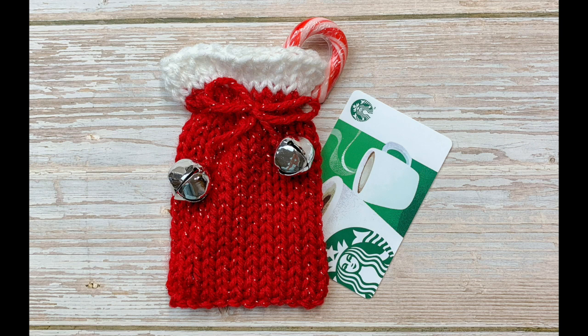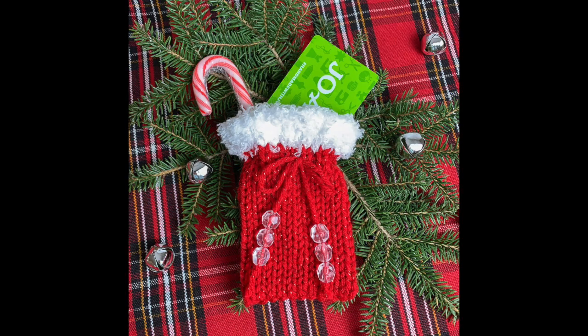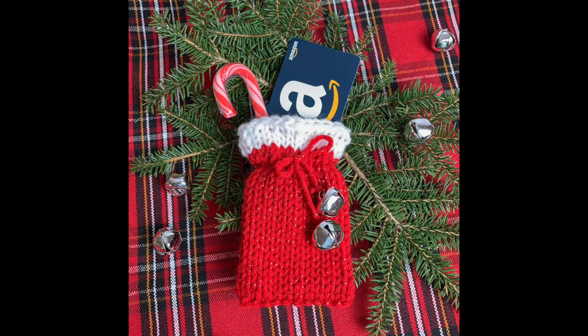Here's our finished product! Don't forget to like the video, subscribe to my channel, and check out the links below to my Etsy and Ravelry shops as well as some other places that you can find me. I hope you enjoyed the video — thanks for watching!